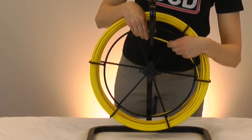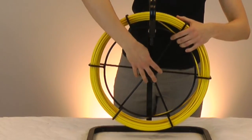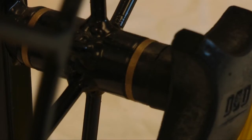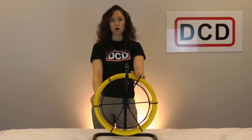When you're finished spooling the rod, make sure to place the end inside the cage for safety and portability. Over time, the polyurethane parts such as the D-ring washer, rod guide and brake handle may wear down, but replacement parts can be purchased at minimal cost.